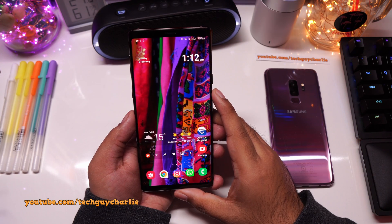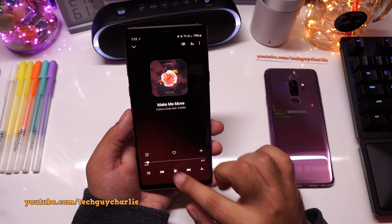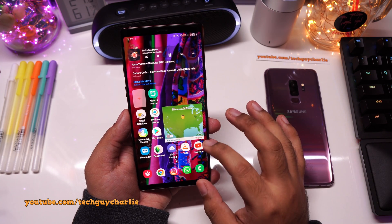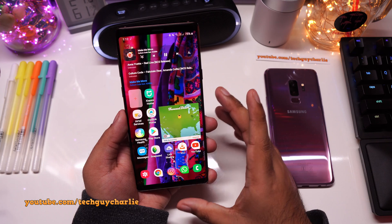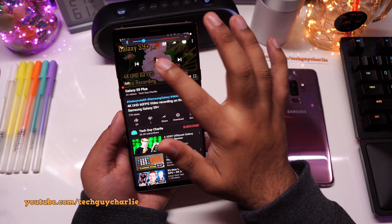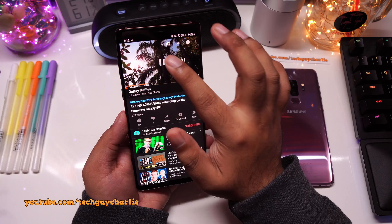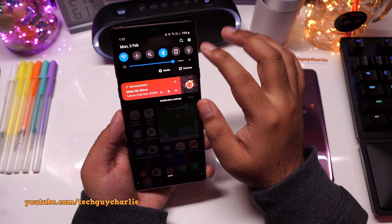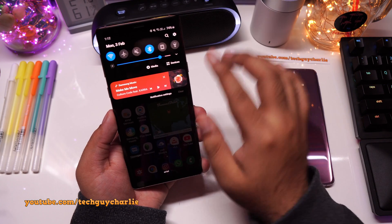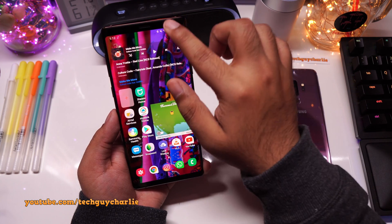Another feature that many of you guys may not know about is separate app sound. Picture this: you are at a party and you are streaming music from your phone to a Bluetooth speaker, and someone asks you to play a YouTube video. But if you play a YouTube video, the music streaming stops and that will interrupt your party. There's a feature called separate app sound that will allow you to stream music from your music player uninterrupted to the Bluetooth speaker, while the sound from the YouTube app plays on the phone.